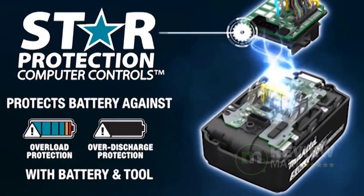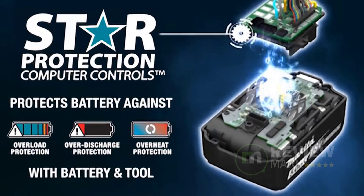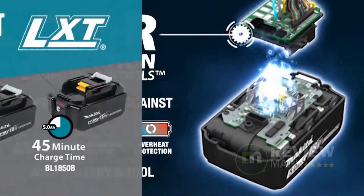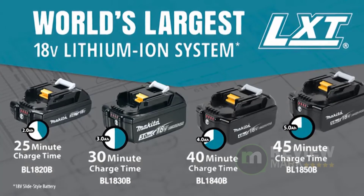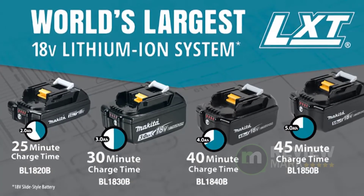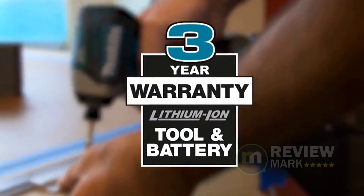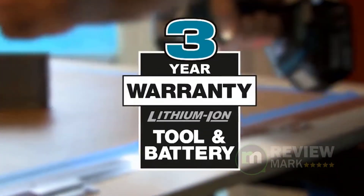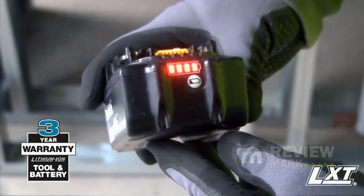These precision settings, combined with three speed power settings, give users more control for a wide range of fastening tasks — from cabinet screws and deck screws to lag bolts and much more. It is only 4-5/8 inches long and ideal for work in tight spaces. The quick-shift mode selector features an automatic electronic controller that downshifts and reduces rotation and impact speed prior to driving the screw into place.